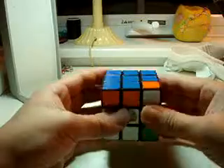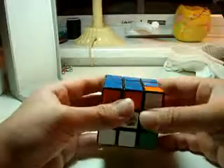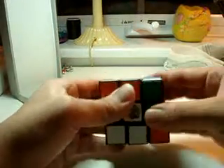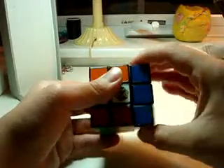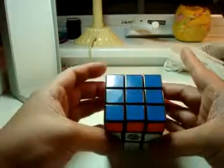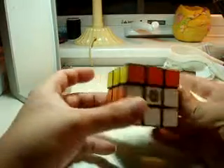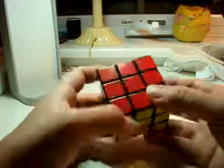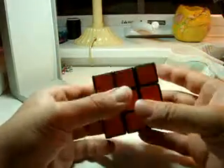So now that we get the last block over it, we do the same thing: right toward, right ring, right away, left ring — right toward, right ring, right away, left ring. Which we should be done, right? But why does it still look wrong? Oh, because you've got to move it like that. And right now, if you can contain yourself — you have solved the Rubik's Cube!